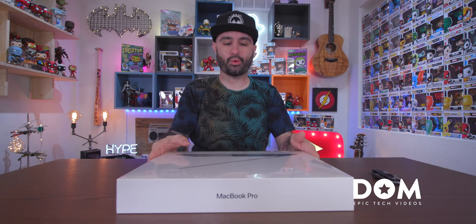This is the one with the Vega 20 graphics in it. That's the one that I ordered and we're gonna open this sucker up and see what it's all about.